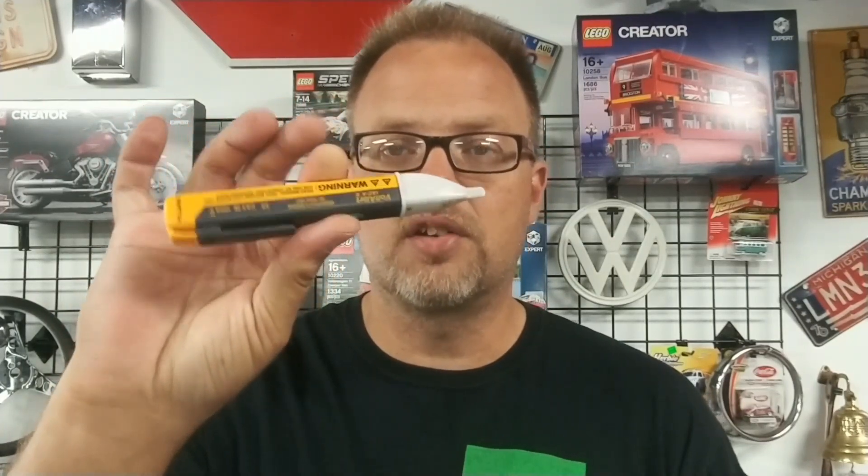First, get yourself a brand new GFCI — we'll discuss that more in a minute. Next, get yourself a simple screwdriver, preferably flathead, but have a Phillips handy as well because sometimes the screws have a Phillips head. I'd also suggest a tick tracer — these are extremely handy and extremely cheap if you don't want to spend the money on an actual Fluke multimeter.